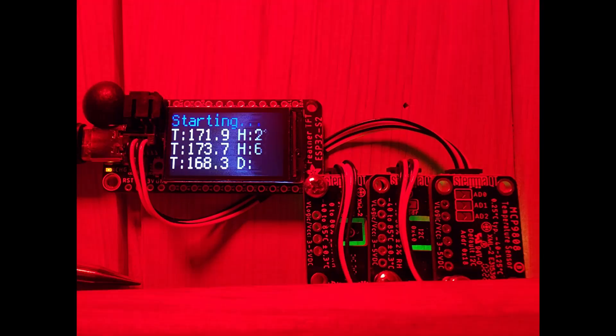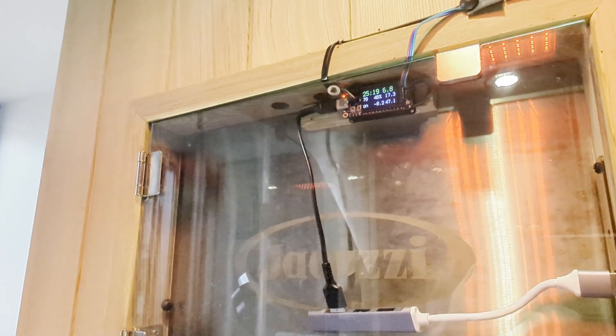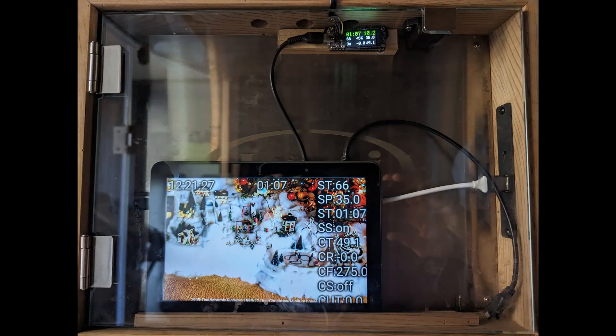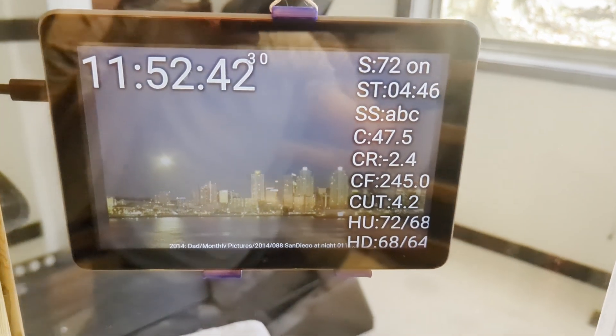So I reprinted with a PETG filament which has been good up to my maximum temperature of about 180 degrees. The ESP board also starts to fail at temperatures above 160, so putting it in this alcove keeps it below 130. Unfortunately my tablet in the alcove would often turn off at the end of my sauna session, so I hung it on the outside of the glass where it can stay nice and cool.